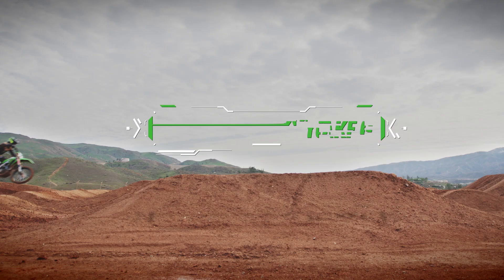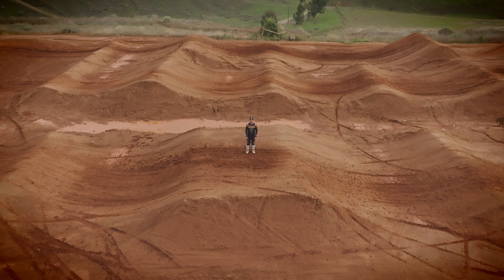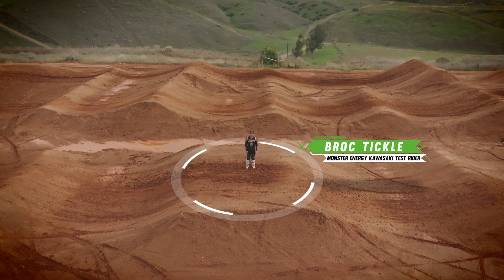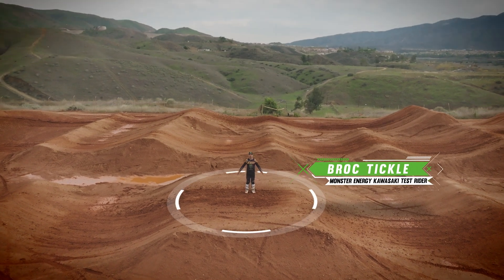One of the most challenging obstacles on a Supercross track is the on-off tabletop jump. Jumping onto one and jumping off is like a military jet landing and taking off from an aircraft carrier. While they can shorten your lap time, they can also be high-risk and more physically demanding. We're here at the Kawasaki Test Track in Corona, California, and this obstacle I'm standing on is called an on-off.